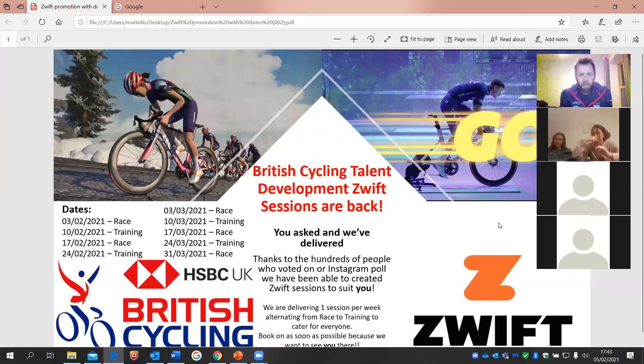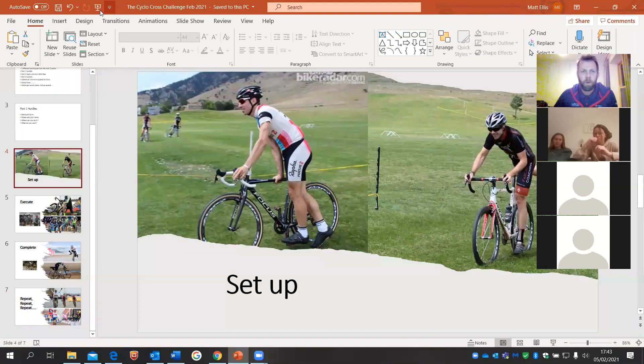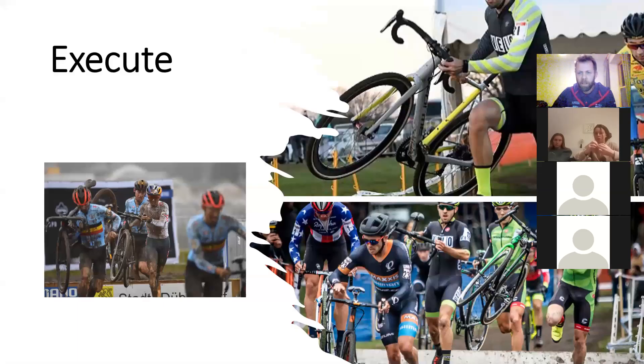There's also some more Zwift activity going on from the talent team — they've put loads of stuff in. Every Wednesday, if you look on the British Cycling website under talent, there's a race or training session going on. These really complement all this technical stuff we're doing in cross. You've got a whole package of offerings, so I really encourage you to get stuck in with that as much as possible. Does anybody have any questions, or would anyone like to run through it again? If everyone's happy — setup, execute, complete — I shall stop sharing my screen.